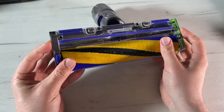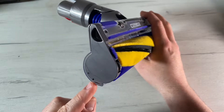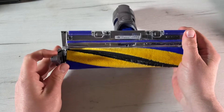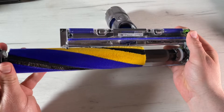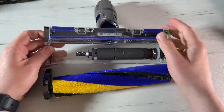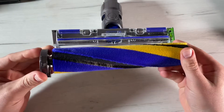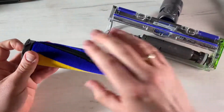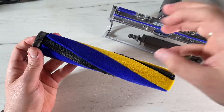Take the brush bar out of the cleaner head. Do not put any part of the machine in a dishwasher or use detergents, polishes, or air fresheners. Press the cleaner head release button, place the cleaner head upside down, push the end cap up fully, and pull the brush bar out — no tools needed. Hold the brush bar under running water and gently rub to remove any lint or dirt. After washing, stand the brush bar upright and leave to dry completely for at least 24 hours. The brush bar has an open end and a closed end — stand it upright with the closed end facing upward to dry faster.